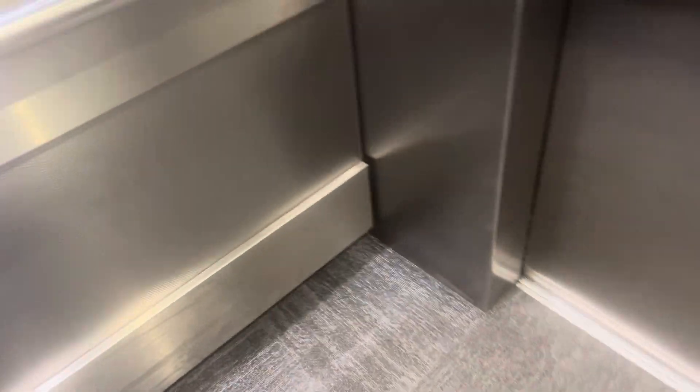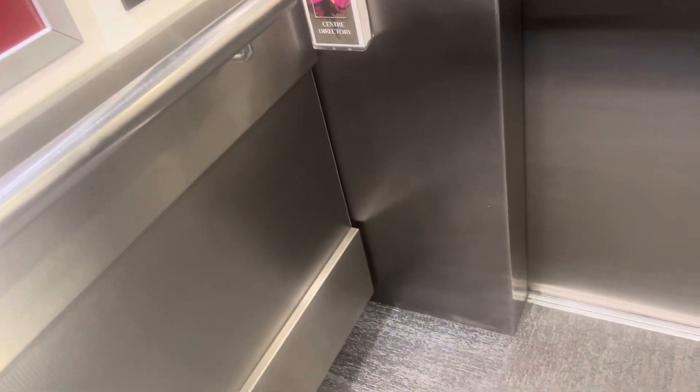This could be the last ride that this lift even gets, because once lift one's complete this one will be out of order. The one I'm in right now will be out of order in the next few weeks.